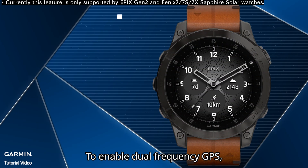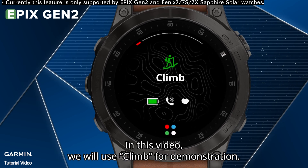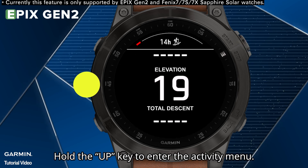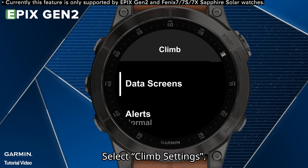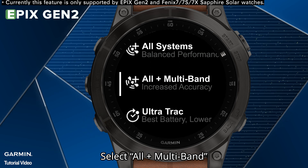To enable dual-frequency GPS, select an outdoor activity you want to do. In this video, we will use CLIMB for demonstration. Select CLIMB, then hold the UP key to enter the activity menu. Select CLIMB settings, then select Satellites. Select ALL plus multiband.